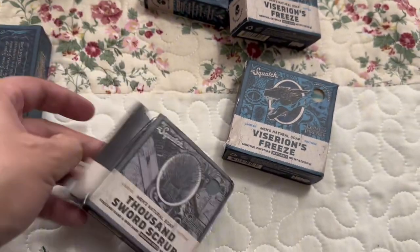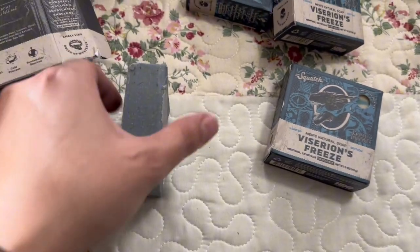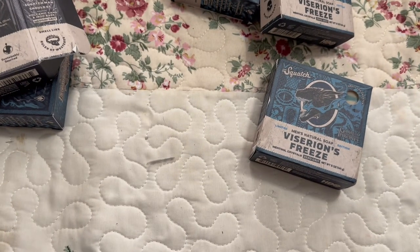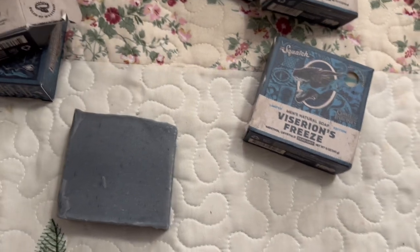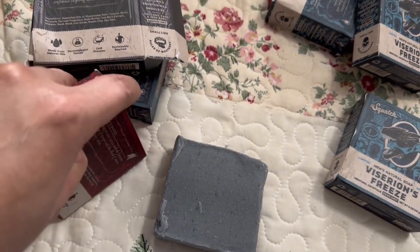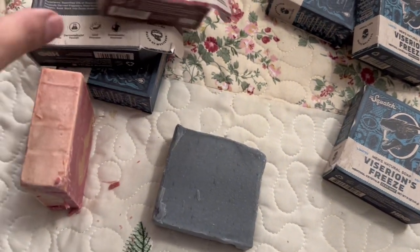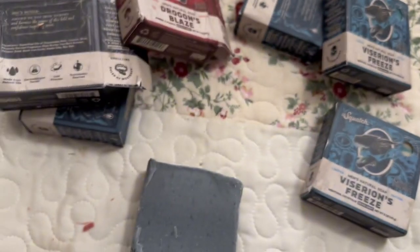Let's take a look at each individual bar. This one reminds me of the Batman bar because of the gray and black coloring — it does smell good. Now let's take a look at the red one. A piece broke off, of course, because it got tossed around. This one has its own unique scent; it smells really good.